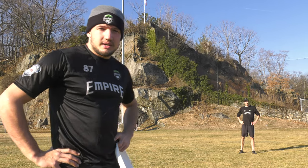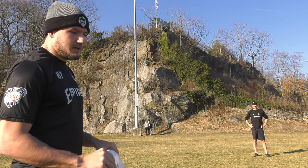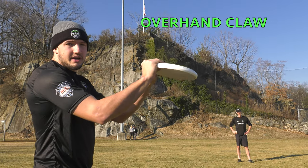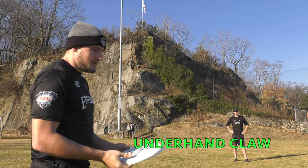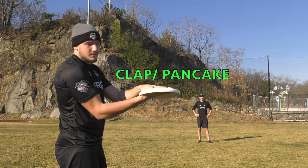Hey everyone, now we're going to demonstrate a couple kinds of catches. There is the claw catch, which is an overhand catch, there is the underhand claw catch, and then there is the clap catch, or the pancake as some people call it.